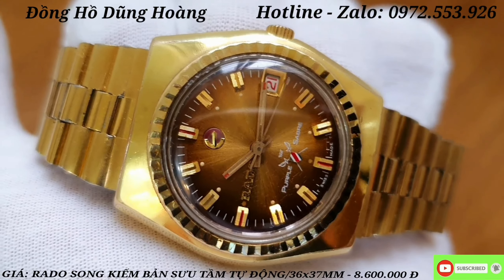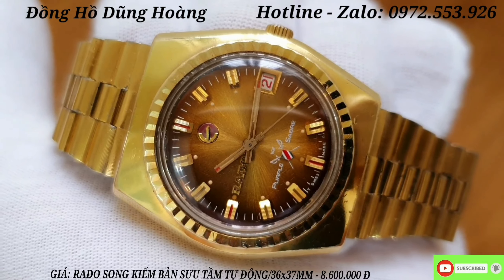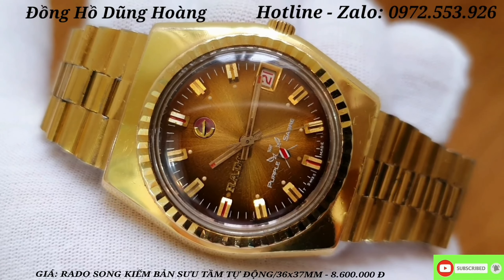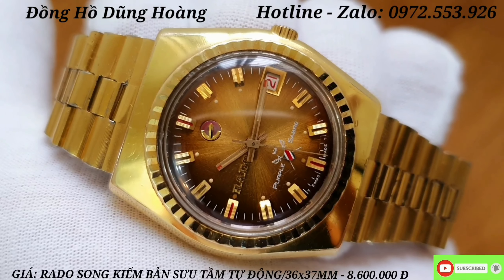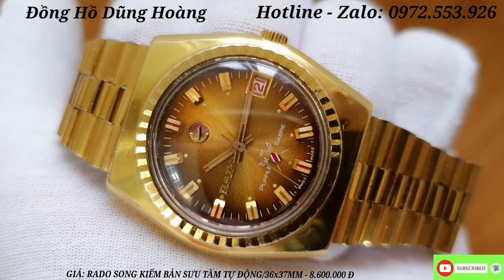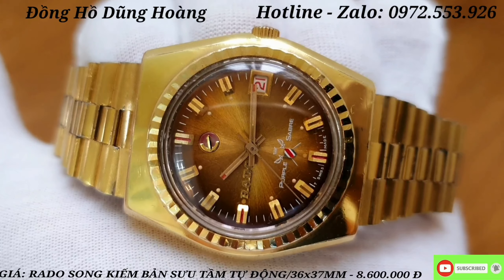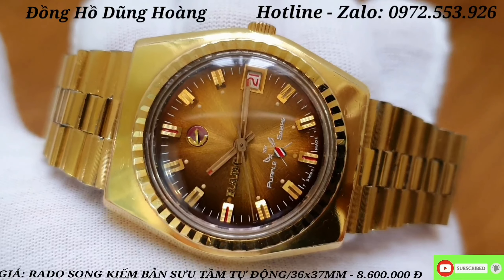Đây là một chiếc đồng hồ có cái mặt jean hộ phách rất là hiếm anh em nhé, và được dân siêu tầm săn đón rất là nhiều. Chiếc đồng hồ ra đây là một chiếc đồng hồ jean 100% cả dây khóa, và hơn thế nữa nó là một chiếc có cái nền mặt jean màu hộ phách. Nó là một trong những chiếc đồng hồ rất là đáng được siêu tầm tại thời điểm bây giờ anh em nhé.